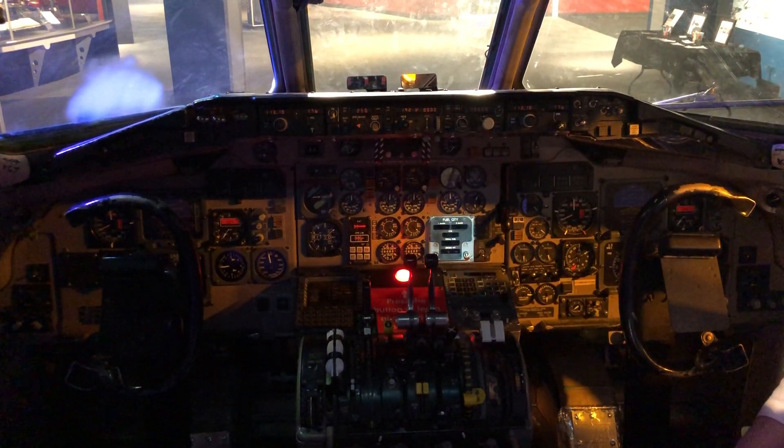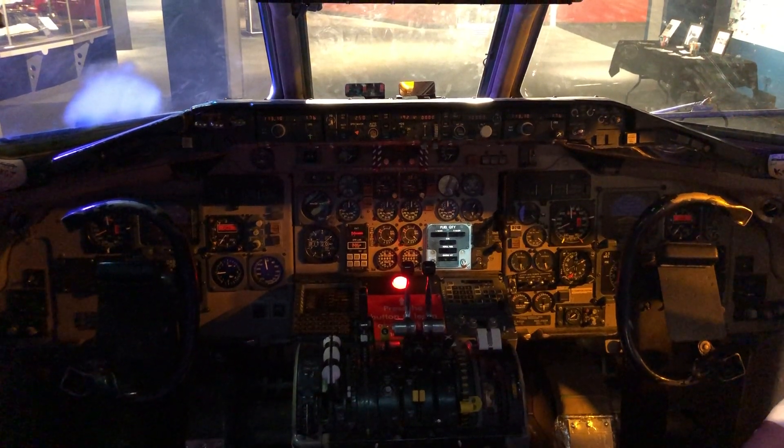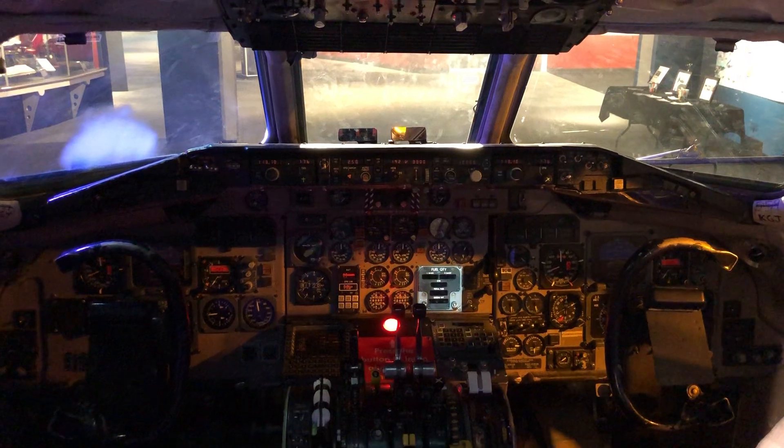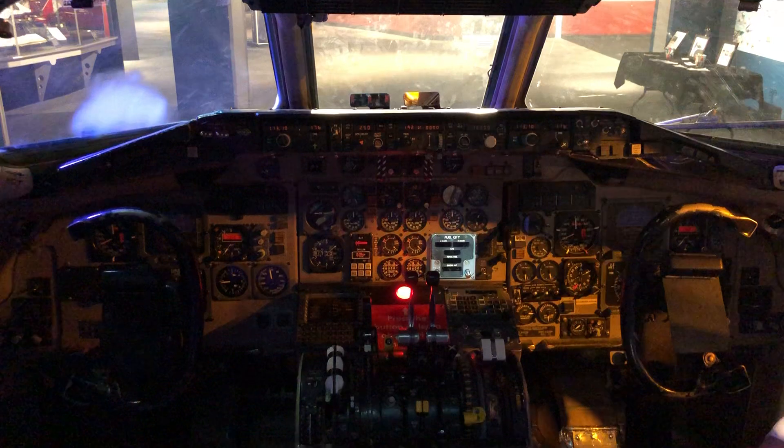The MD-80 had three different fuel tanks: the left and the right main, which were in the wings, and the center tank in the fuselage. Once the aircraft was fueled, the total fuel is depicted just below that, and the gross weight showed up at the bottom, showing how much the aircraft weighed.